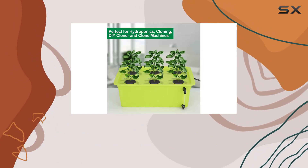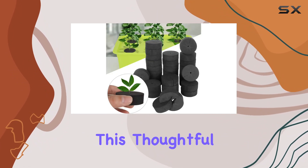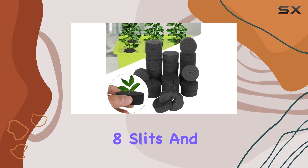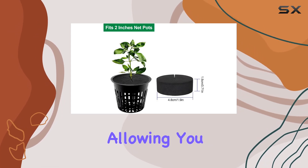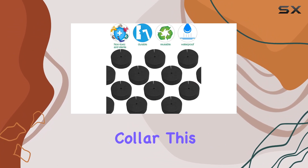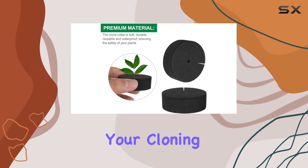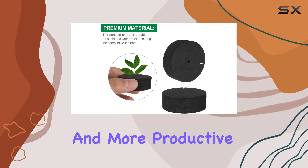Each collar measures 2 inches in diameter and 3/4 inch in height with an advanced 8-spoke design. This thoughtful design includes 8 slits and a central hole, allowing you to secure multiple small cuttings within a single collar. This feature is especially useful for optimizing space and improving efficiency, making your cloning process smoother and more productive.